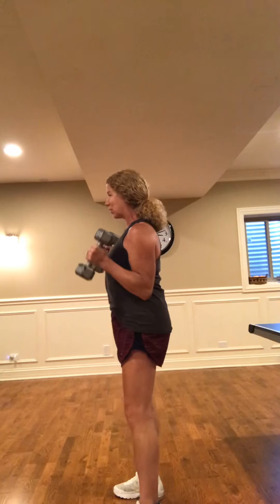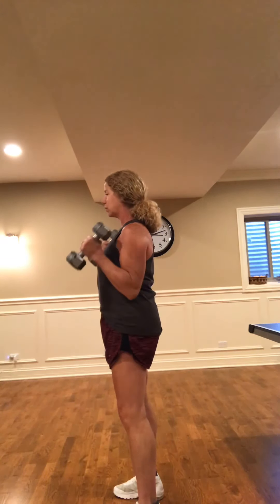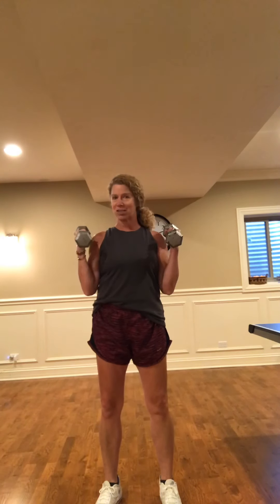Roll those shoulders back, open up through that chest, and those weights are just hanging down from your side. We're gonna lift it up for two counts and then lower it down. I'm gonna turn to the side so you can see — we're not gonna add a swing at the bottom because I want those biceps to carry that weight up and down. Take a breath in through that nose.